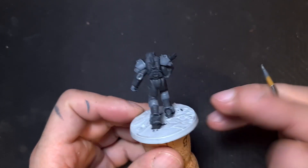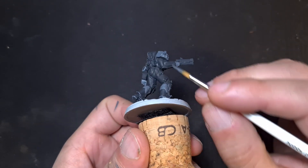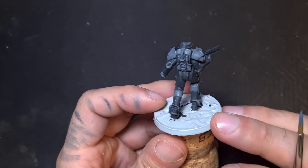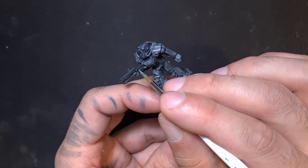Here you can see I'm trying to use the darker color as a shade — just make sure there's no white sticking out.